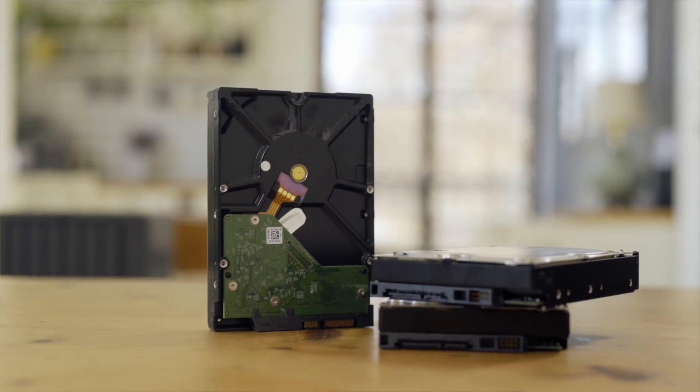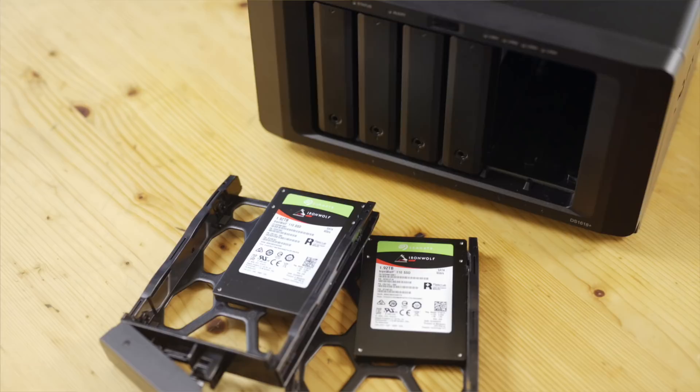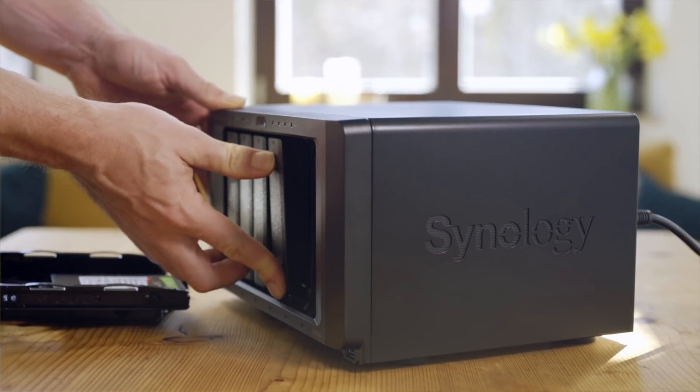That solves the limitation of a slow connection to our NAS, but we still need to find a way to saturate that connection. Traditional hard drives simply do not have the performance, so SSDs are an obvious choice. With SSD prices going down considerably, this option slowly became viable over the last year or two. Seagate was kind enough to provide a set of their brand new NAS SSDs, and with capacities of nearly 2TB for each drive, you will have plenty of capacity even in RAID 5.